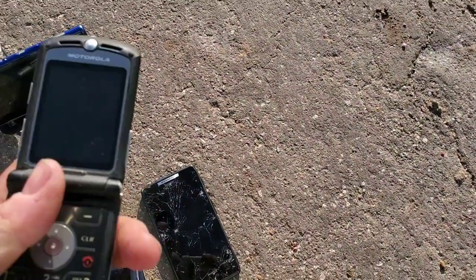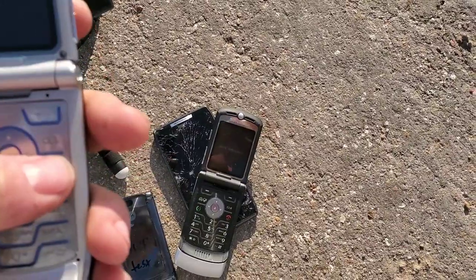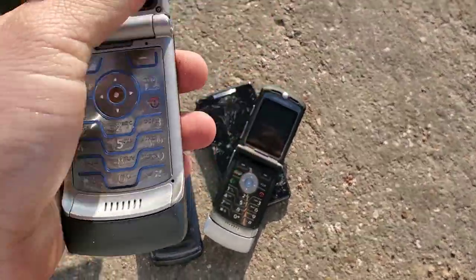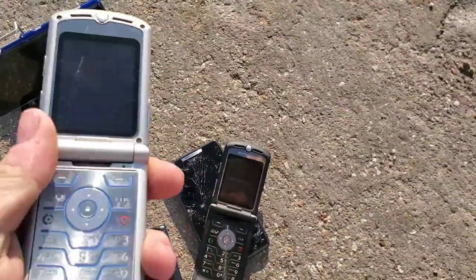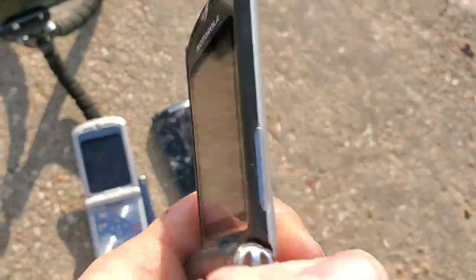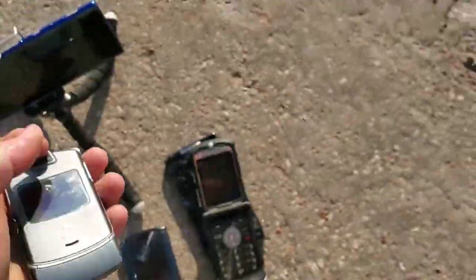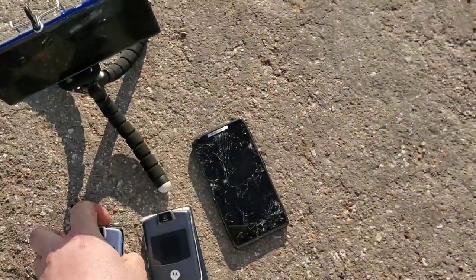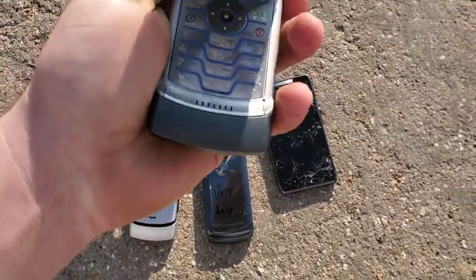Alright guys, welcome back to another video with Tony's phone collection. Today we're gonna be drop testing these two Razors. This one still works but the screen cable is damaged, and this one's fully working but it's locked. This is the original Motorola Razr and this is the aftermarket replacement unit that's probably been refurbished or something.